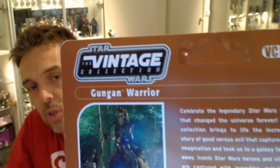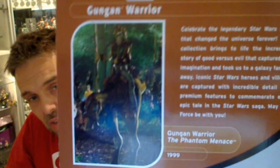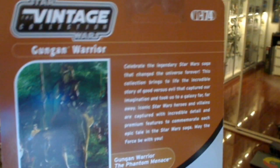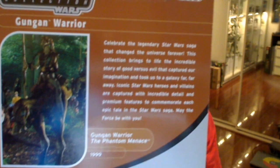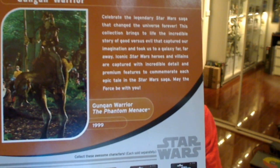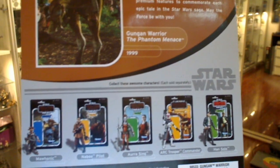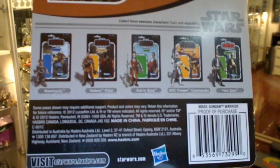On the back we get a little snapshot — this is the first time the figure's been on a card, which is never really. And a little bit of a scenario, though it probably wasn't the Phantom Menace. There's a little snapshot of the figure's background on the card; 1999 was the first time it came out. There's the rest of the figures, all of which were reviewed on our channel — check them out. And that is it — let's go look at the figure.